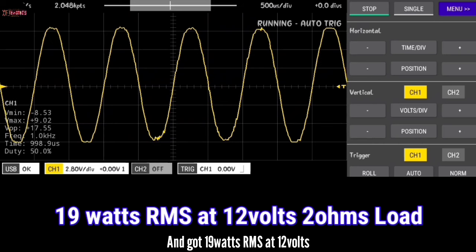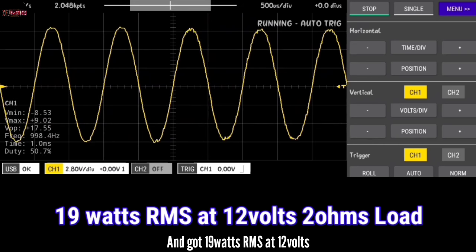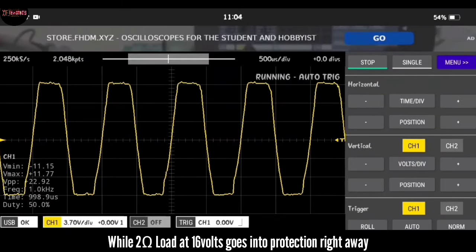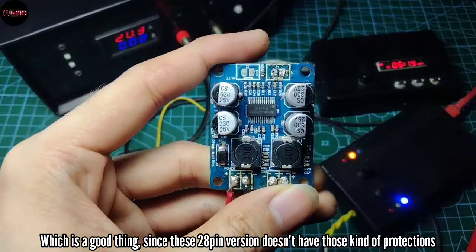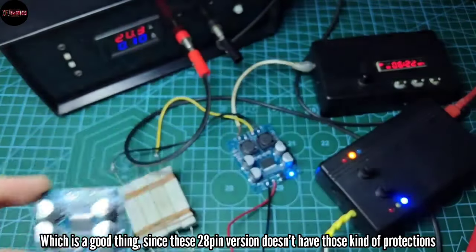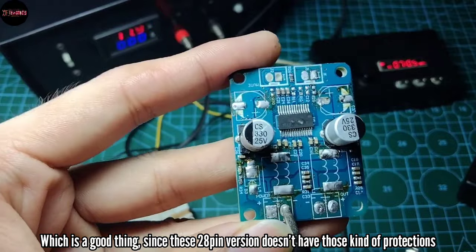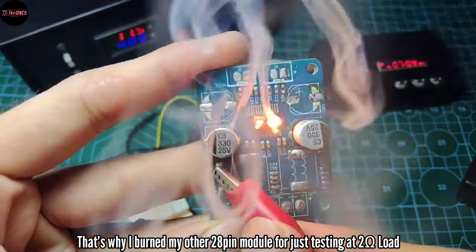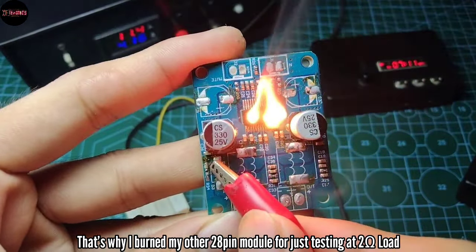I got 19 watts RMS at 2 ohms load, while 2 ohms load at 16 volts goes into protection right away — which is a good thing, since this 28-pin version doesn't have those kinds of protections. That's why I burned my other 28-pin module just from testing with a 2-ohm load.